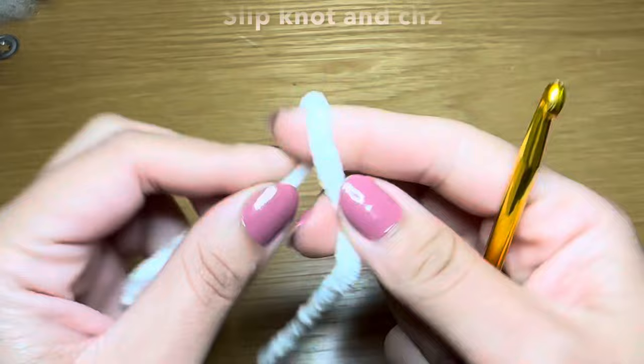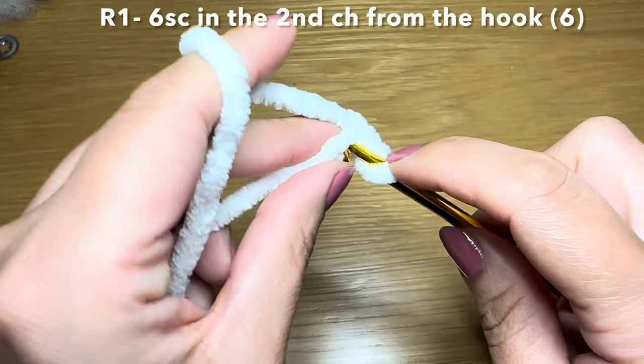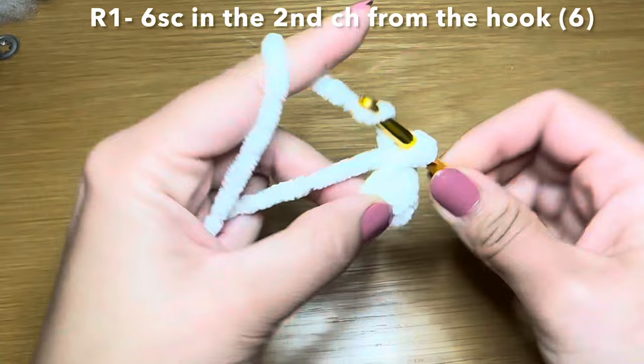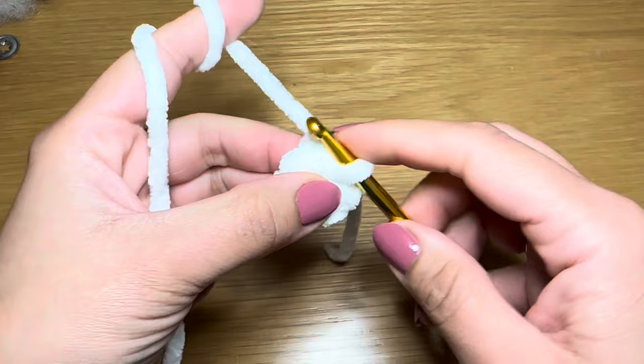Now onto the body. Let's go ahead and start the same way as the other components with a slip knot, chain two. From here skip your first chain and work six single crochets in the second chain from your hook - one, two, three, four, five, and six. Pull on this bit of yarn to eliminate the gap between your stitches. Now you're going to be working six increases in round two.